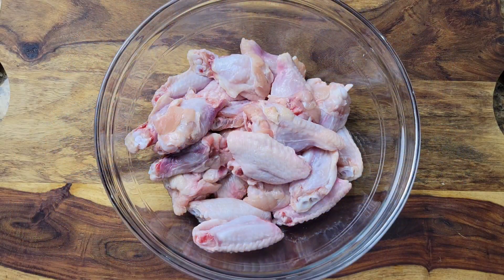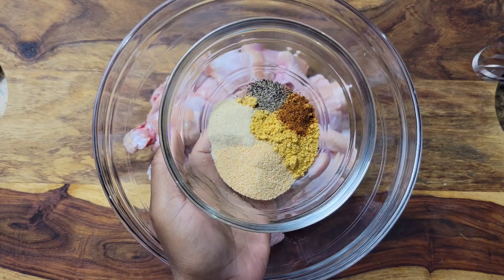Hi foodies, happy Friday! Let's get into these really easy but scrumptious honey garlic chicken wings. I have some party wings, they are cleaned, rinsed, and pat dried. I'm gonna season with some onion powder.